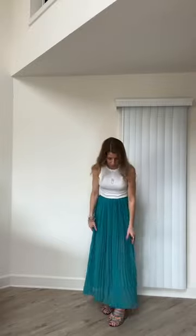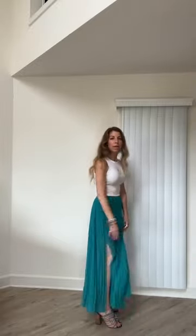This maxi skirt happens to be a little bit sheer at the bottom, and it's also got a fun little slit on the side so you get some nice air going on. Super easy vibe to throw on for the summer so that you feel like you've put a little bit more effort into it, yet you're literally wearing a white cotton tank top on top. I always say tuck it in, especially when you're doing a looser maxi skirt vibe like this that's kind of flowy.